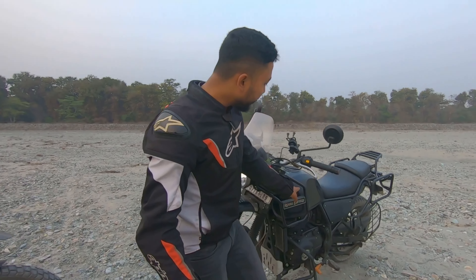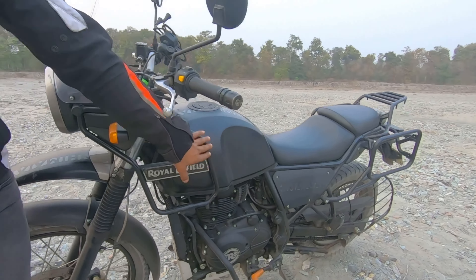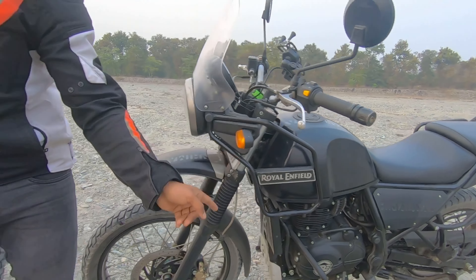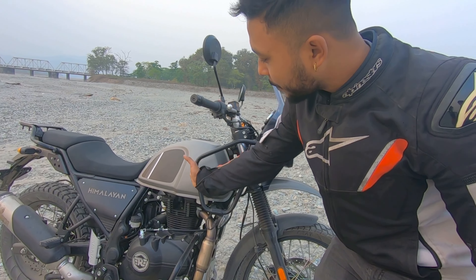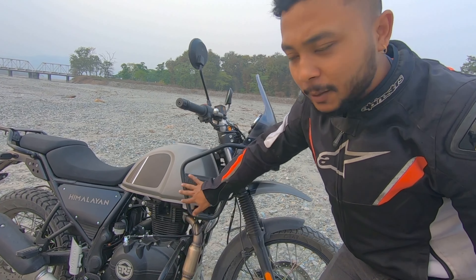If you have a BS4 model, you'll notice the tank shape and side panel are totally different on the BS6 2021 model. On the 2021 Himalayan, the tank is not straight — there is a little cut on the front side.